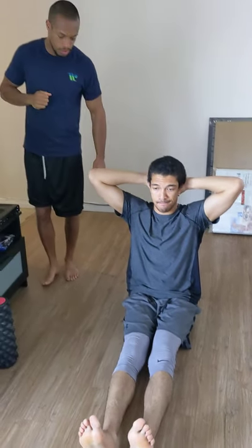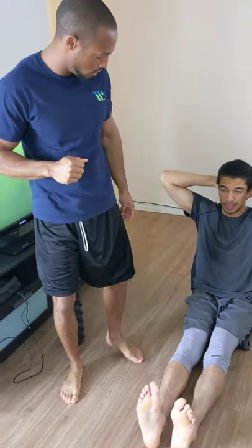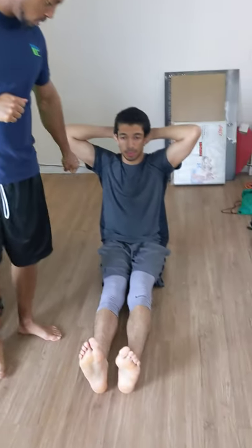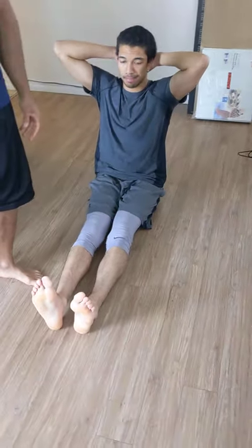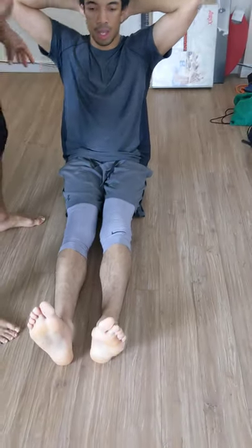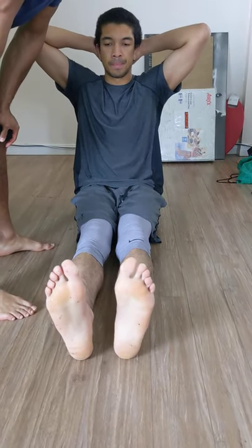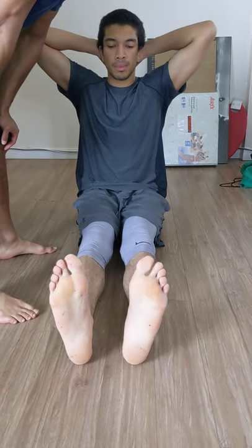Back with Trayvon as we go through some of those exercises that help alleviate tension he's been feeling, particularly into the hip region. After some due process, testing, and analysis, we established it wasn't just resonating or originating from here — there was a kinetic chain issue.